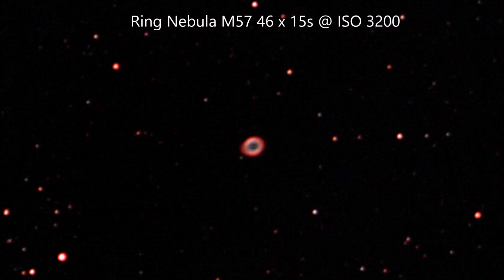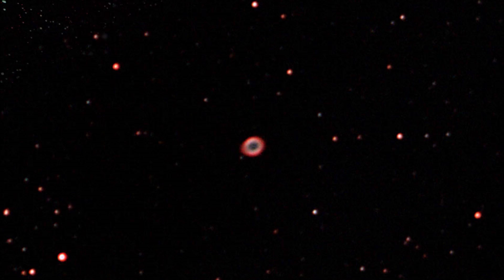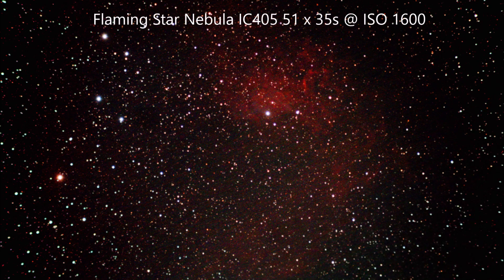This is Messier 57, the Ring Nebula. When I took this stack of frames, the Ring Nebula was really low in the sky, just rising in the east, so it's quite a challenge to get an image. I've used lots of short frames at a faster camera speed. Moving to something slightly more ambitious — this is the Flaming Star Nebula in Auriga, showing you can record nice nebulosity with a bit of practice, though it takes quite a lot of exposure time and some work in post-processing.